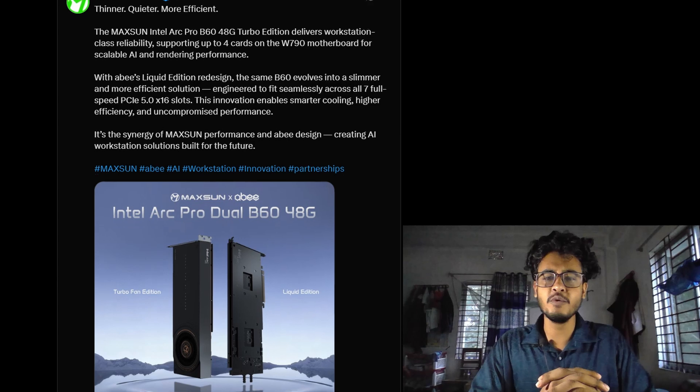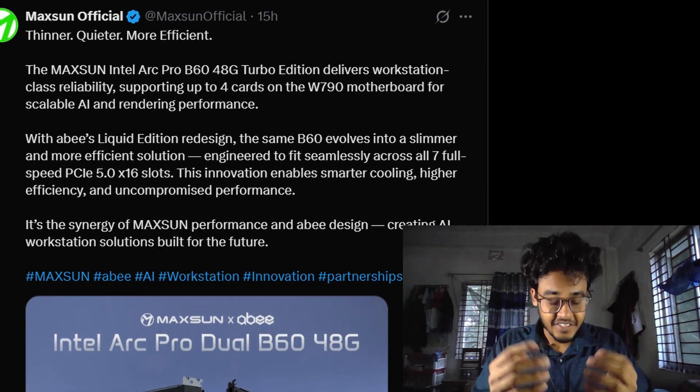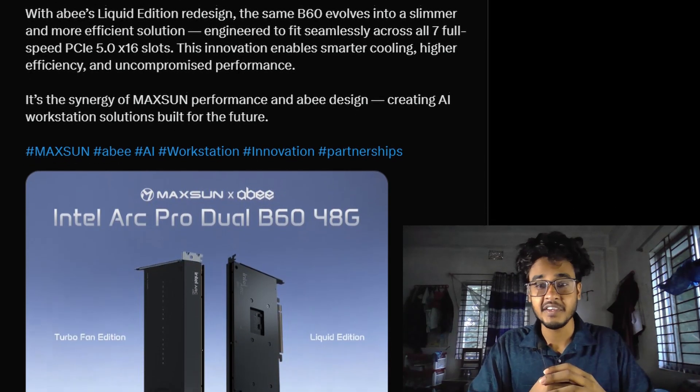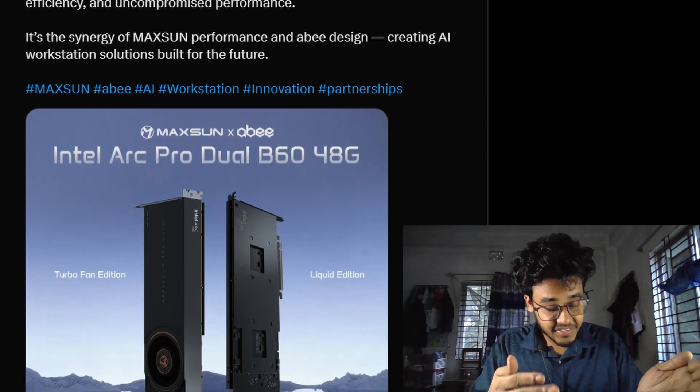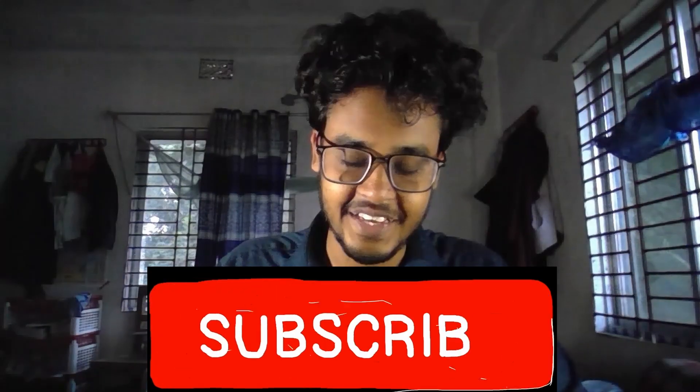Hello everyone, welcome back to the channel. Maxson is back with another crazy innovation. This time, a liquid cooled Intel Arc GPU that's so thin it fits in just one single slot. A full liquid cooled card that's slimmer, smarter and built to handle massive AI workloads. Let's get into the details.